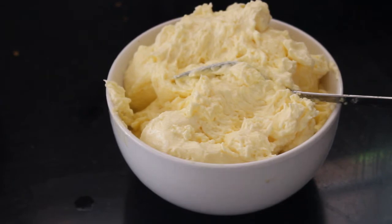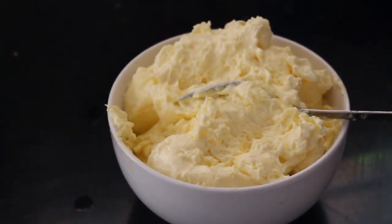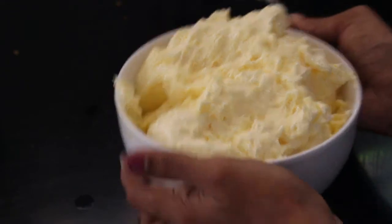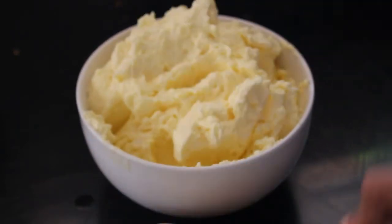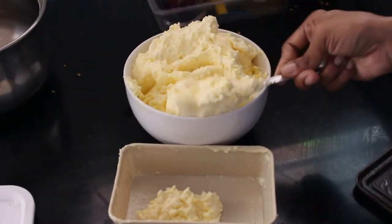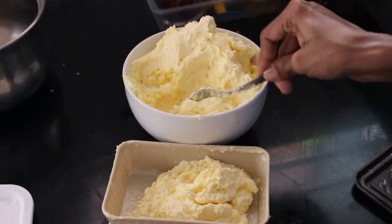Let's get some butter in the pan. I'm going to add some butter and add some more.